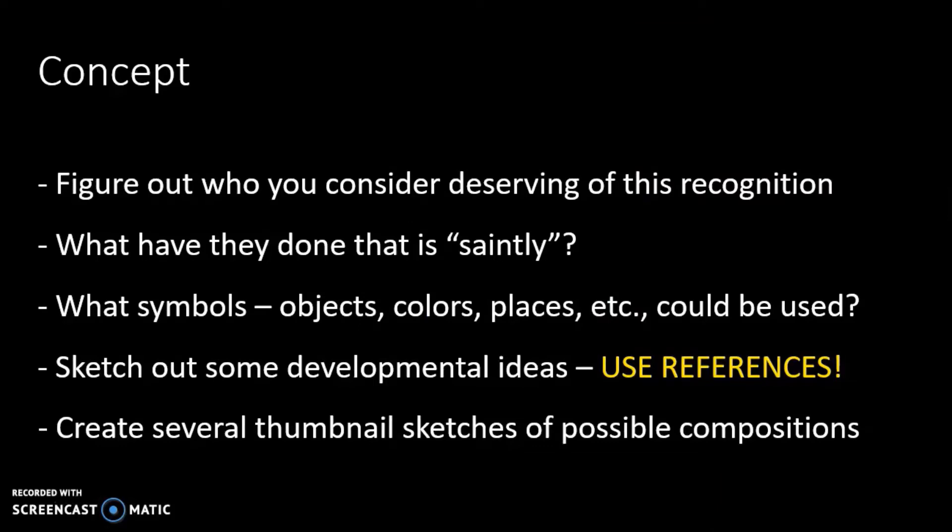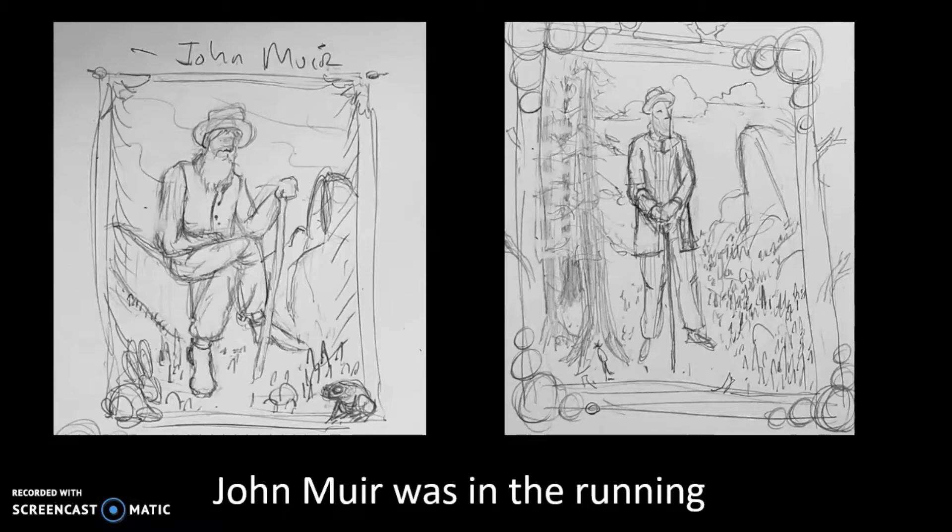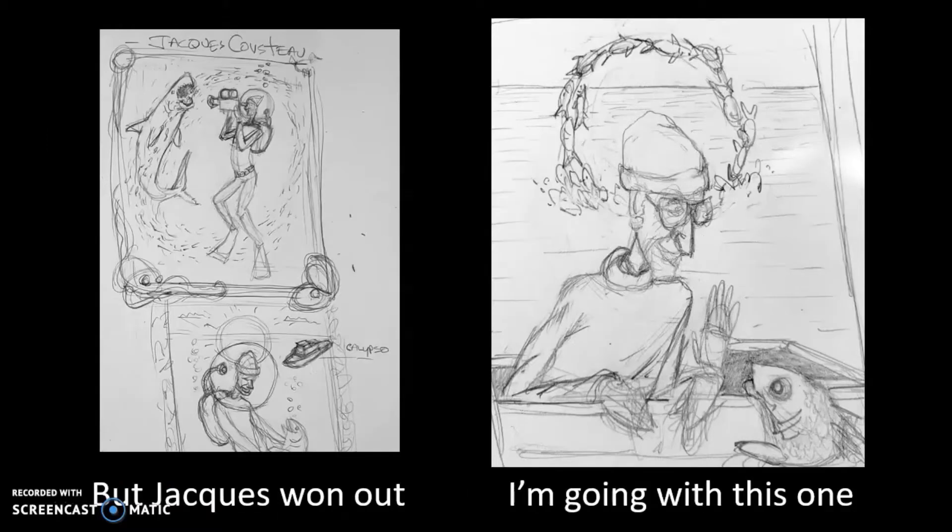You're going to want to create several thumbnails — meaning little sketches — so that you can figure out the composition. You don't want to always go with the first one. Having a variety of different ideas, you can't go wrong. Another person I considered was John Muir. These are actually very small — a little bit larger than a postage stamp. Jacques was the one I decided to go with, and the one on the right is the final thumbnail I decided to use.